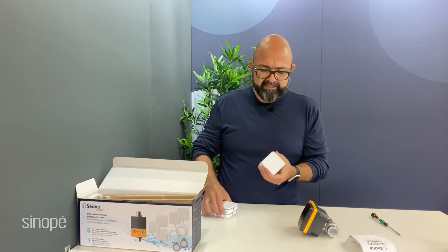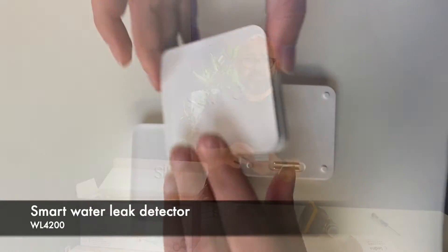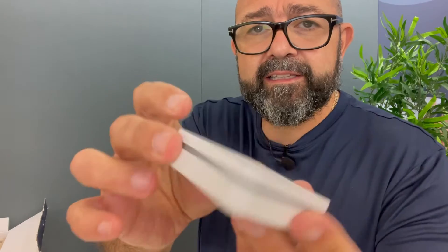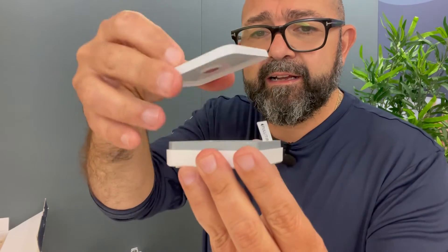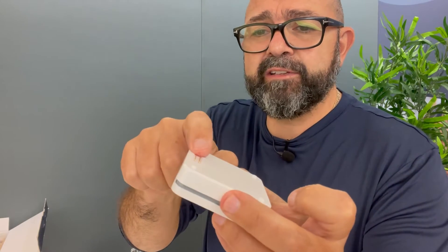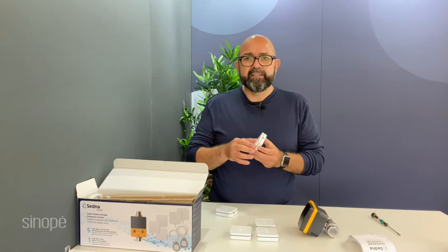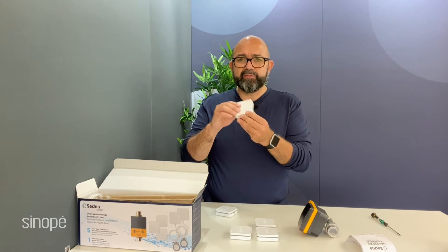Over here we have the five leak detectors. There are two different varieties in this kit. You have the standard leak detectors, which look like this — very cool, they have a magnetic cover. You can see the leads here; this is how they detect the water. You just put them underneath the kitchen cabinet.